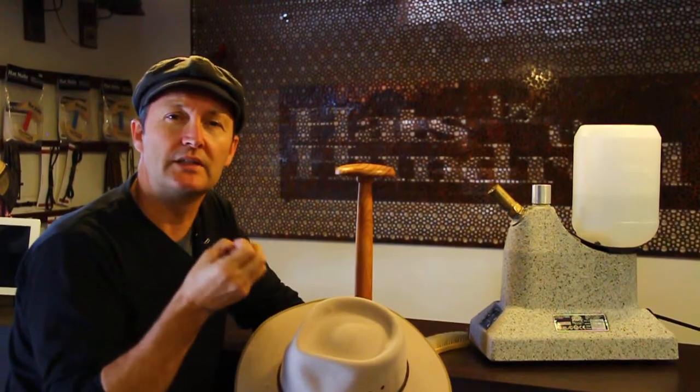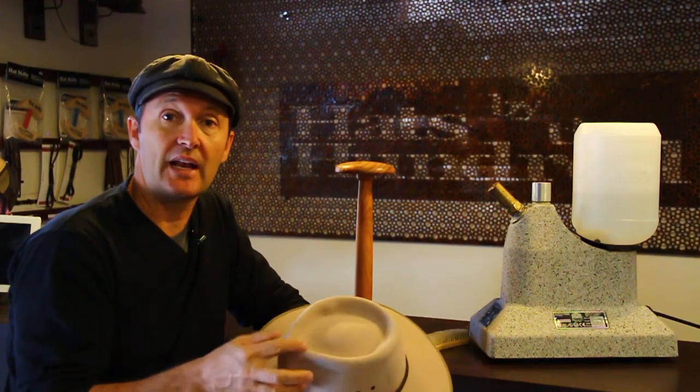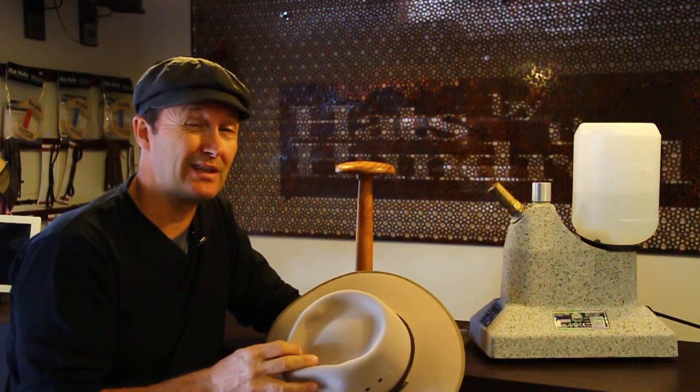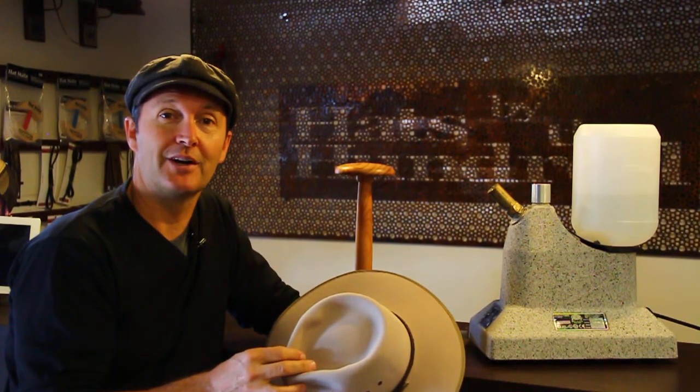We do that here in the shop if customers have any particular marks or dents or oil stains. So if that's helped you, just check it out at home. I don't think you can do a lot of damage to these hats — they're extremely hardy. I hope this has been helpful. We'll see you in the shop sometime. Thanks.